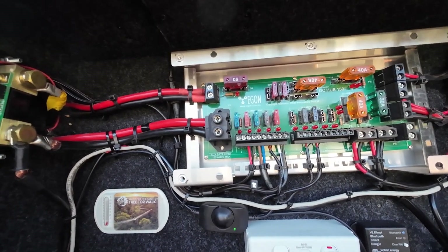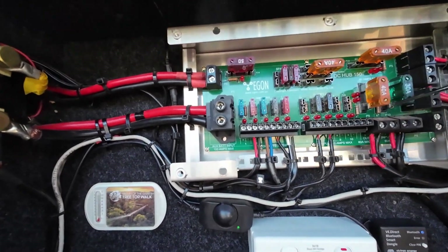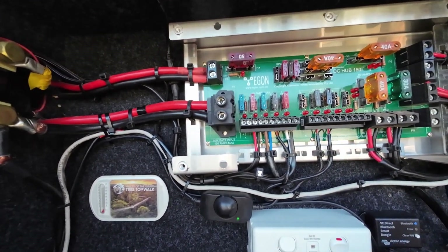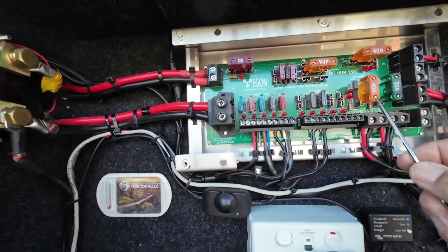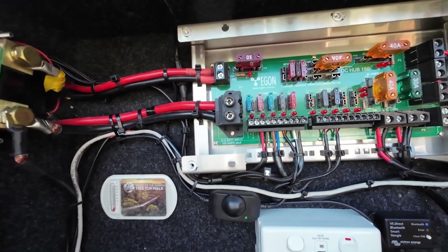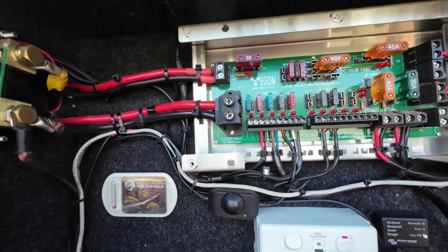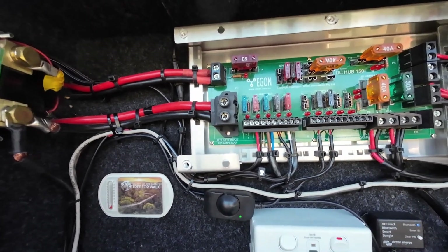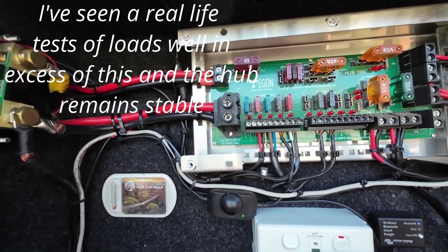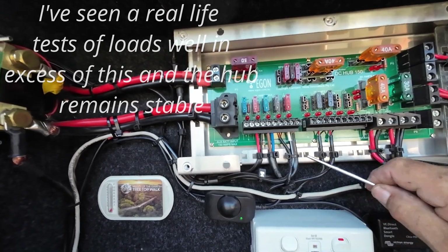The nice thing — and you see this a lot on fuse banks now — is they have indicator lights. The light will come on when one of those fuses is blown, or if you have a power supply connected up and it's not fused, that'll also show like a blown fuse. Now the DC hub is rated at 150 amps, so I run a 150-amp fuse for the input to the DC hub.